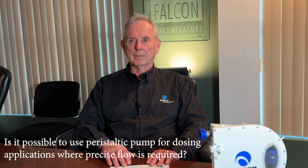Can your pumps run dry? Our pumps can run dry indefinitely. There are no parts in there that are damaged by not pumping fluid. Is it possible to use a peristaltic pump for dosing applications where precise flow is required? Peristaltic pumps are in a class of pumps called positive displacement pumps, and they're very useful for precise dosing applications because each rotation of the rotor corresponds to a very precise amount of fluid.